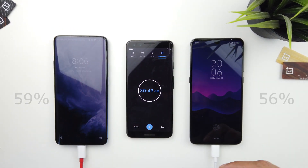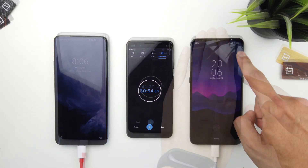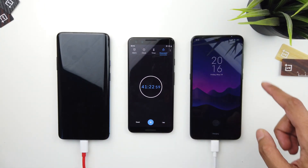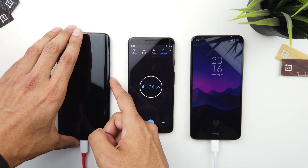After 30 minutes, we have the OnePlus 7 Pro at 59 percent and the Xiaomi Mi 9 at 56 percent. Ten minutes later, the OnePlus 7 Pro is only three percent ahead of the Xiaomi Mi 9.